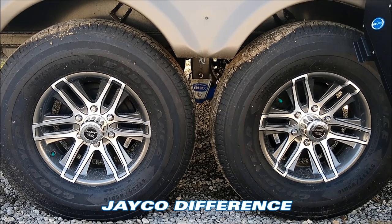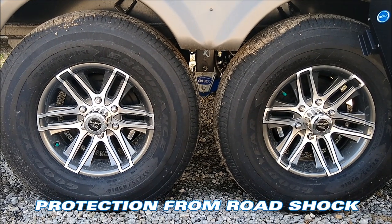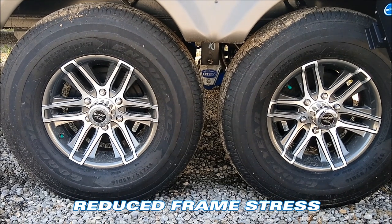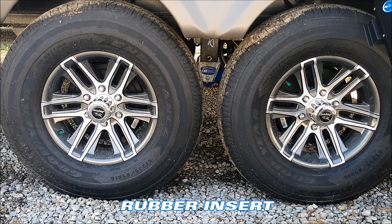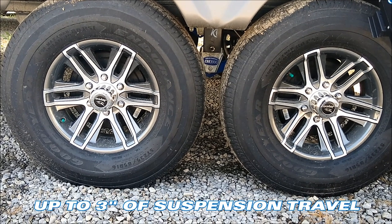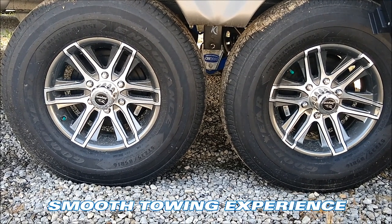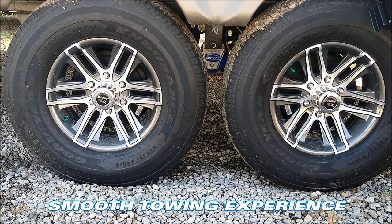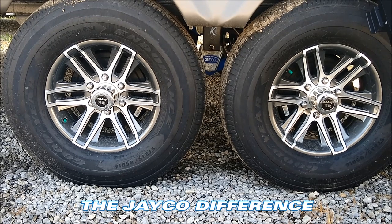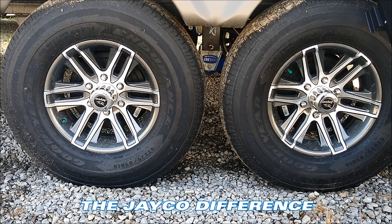Standard fifth wheels in this same price category are going to have standard suspension of one and a half inches of up-and-down movement. The CRE 3000 — the 3000 stands for three inches of up-and-down movement. You're probably not going to be riding back in the camper, but you've got a lot of valuable stuff that is, and it's nice to know it's going to have a smoother ride than most fifth wheels.